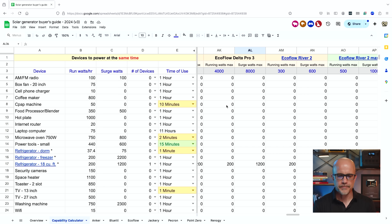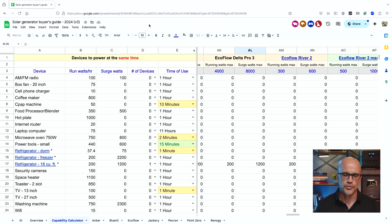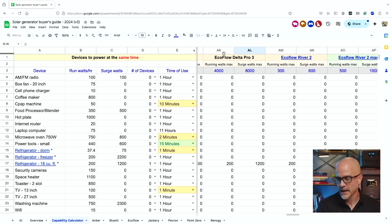Here on the desktop, we have a calculator built based on all the solar generators we've tested in the last year, showing how long they can power things, efficiencies, and more. To use it, go to File and make a copy to your own Google Drive — you'll need a Gmail account. On the right, you'll see all the different models, including the EcoFlow Delta Pro 3 in columns AK and AL. Up top you see running watts and surge watts — running is 4,000 and surge is 8,000. On the left side are common devices you may want to power, which you can customize.